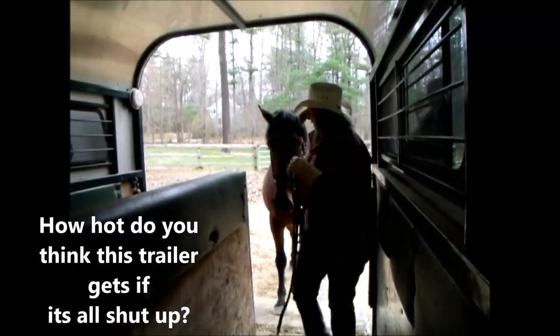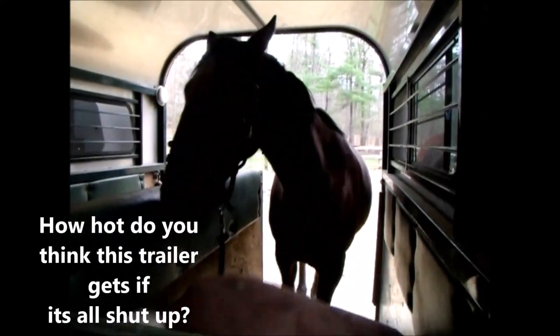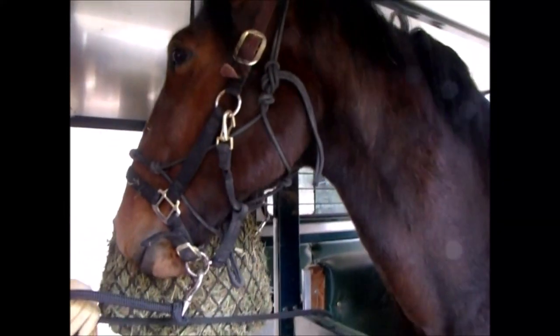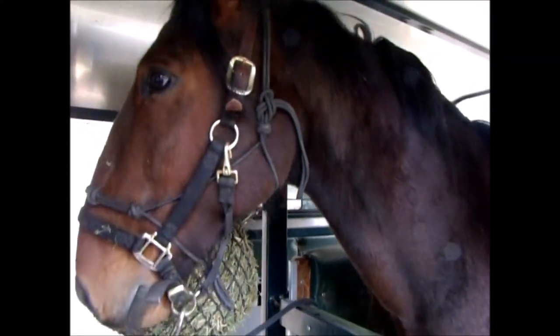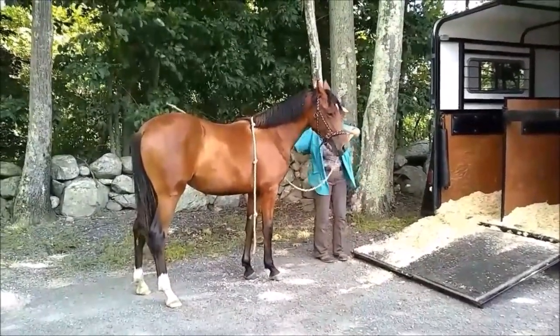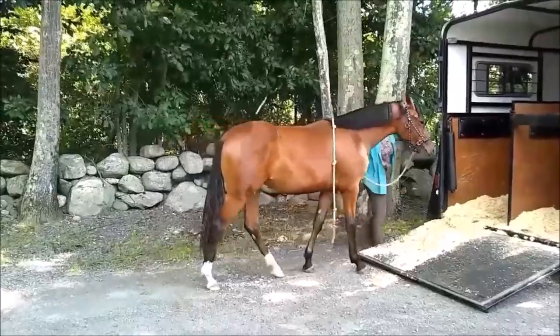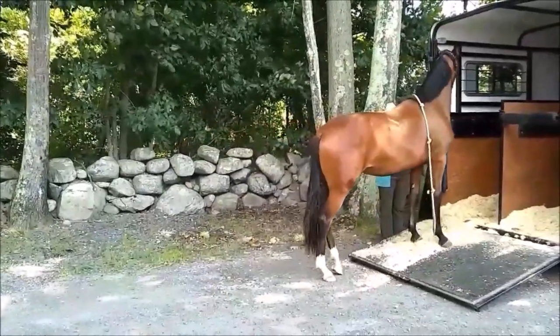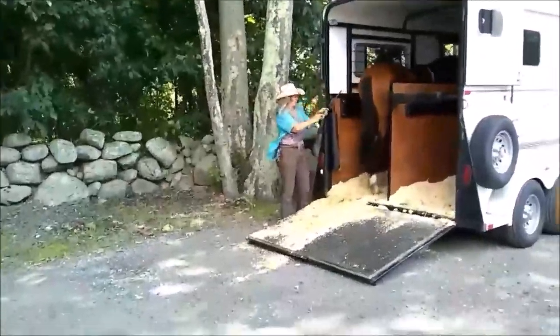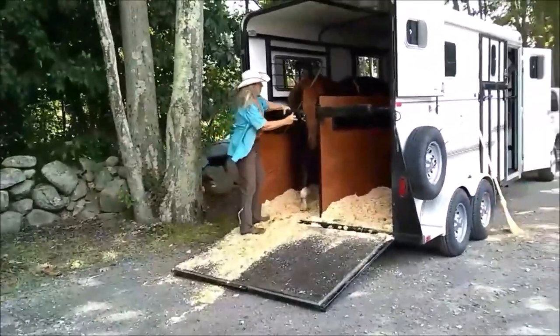There are a lot of things a horse can get hurt on in this type of trailer. The most common where I'm at in the east: they can go under a butt bar, over a breast bar, come in with their head down, and hit their head on the breast bar. For self-loading in a two-horse with the butt bar, breast bar, and ramp — send the horse in, butt bar goes up, ramp goes up, horse gets tied.